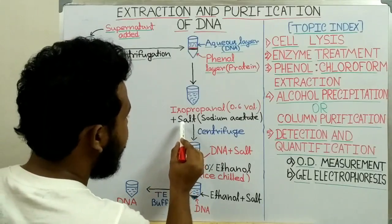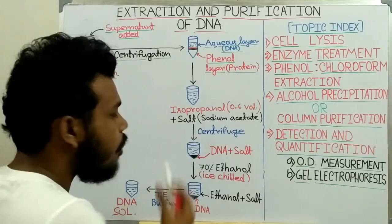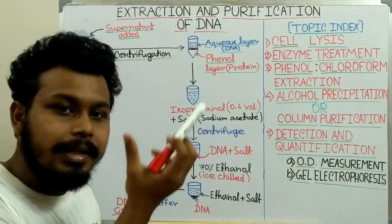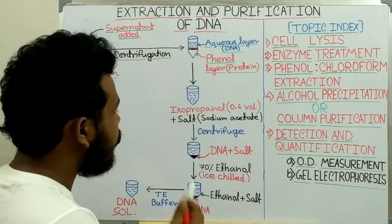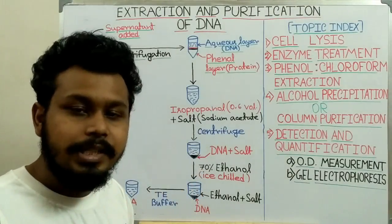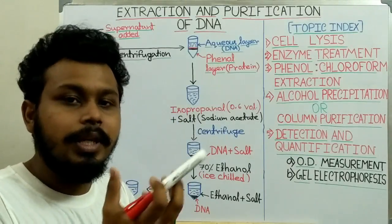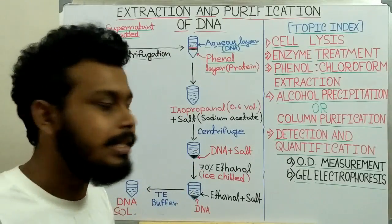We also add a salt like sodium acetate, which reduces the hydrophilicity of the DNA, allowing it to precipitate out more easily. The salt is positively charged, so it neutralizes the negatively charged DNA, reducing its hydrophilicity so it precipitates out more easily.